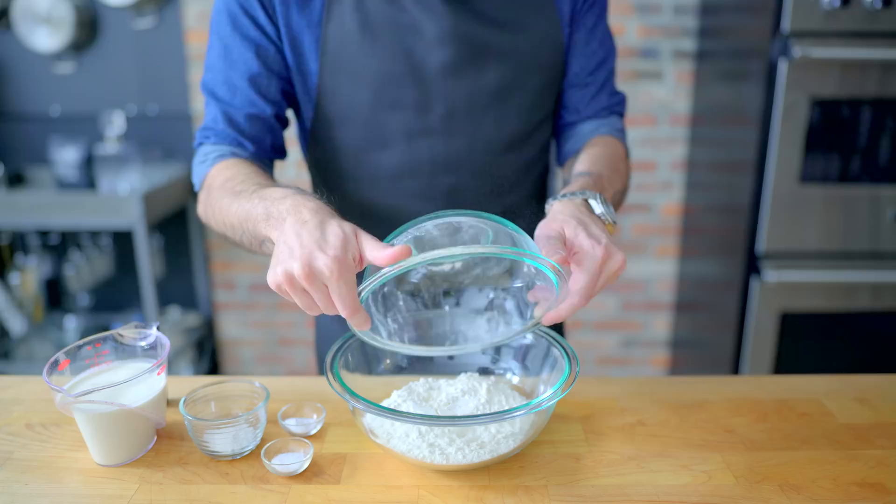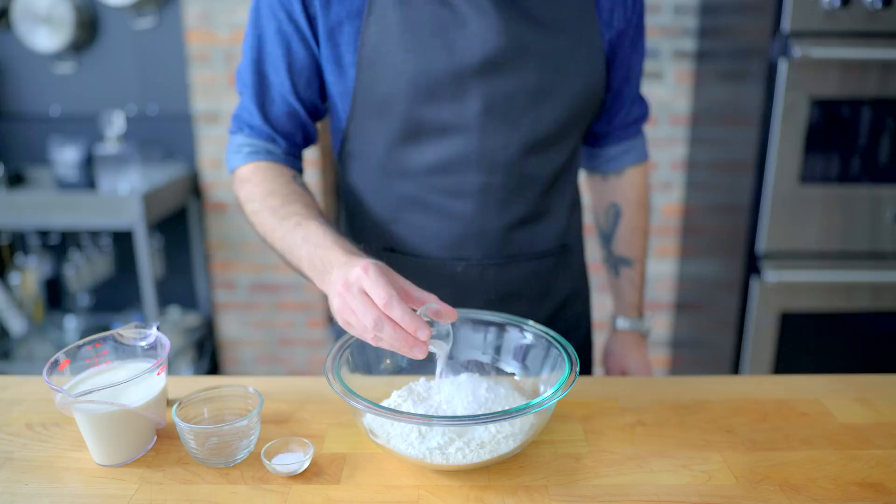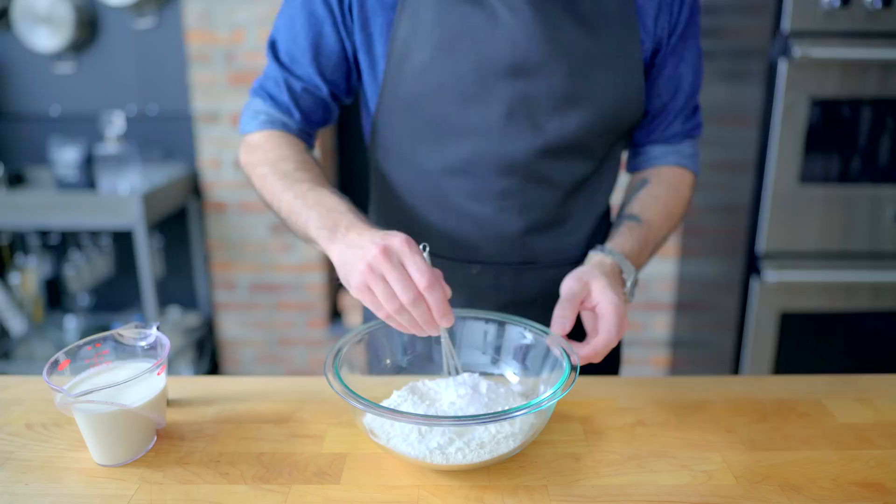For the biscuits, we're making cream biscuits, which means combining two cups of all-purpose flour, one tablespoon baking powder, a half teaspoon baking soda, and a half teaspoon kosher salt. Thoroughly whisk to ensure homogeneity before adding the sole liquid ingredient: one and a half cups of heavy cream.